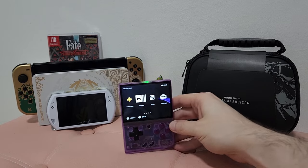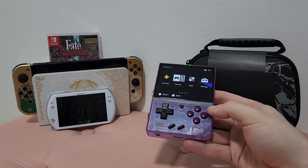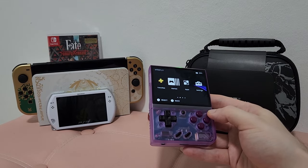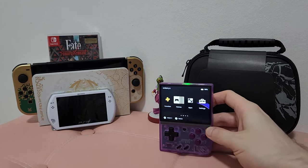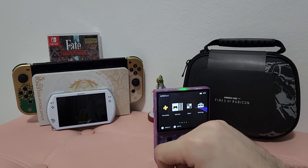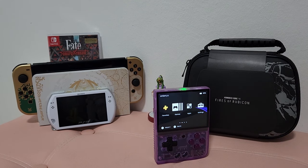It is a Game Boy style handheld, but it lends itself perfectly to PS1 or systems like that because of its 4 by 3 aspect ratio. That's one of the main reasons I would prefer to play PS1 on this over even the PSP Go or the regular PSP — because PlayStation 1 content was made for 4 by 3, and on the PSP you have to either stretch or squash it to fit the more widescreen display.